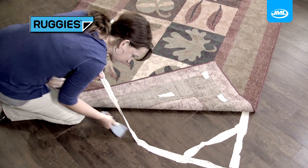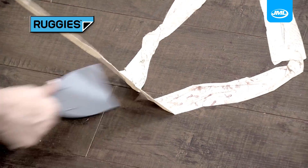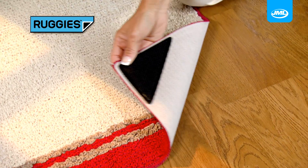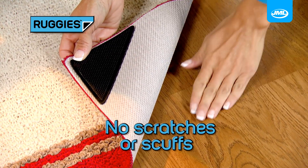Sticky adhesive tapes leave glue and residue behind that can scar floors and are a nightmare to remove. Ruggies' soft grip pads grip without glue and won't scratch, scuff or damage your floor.